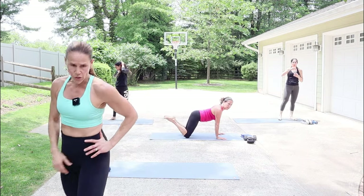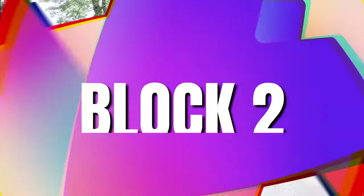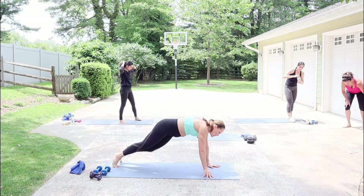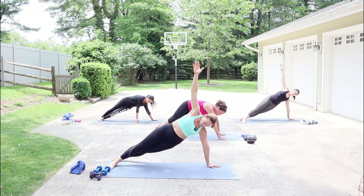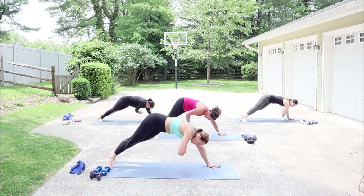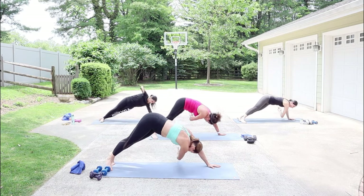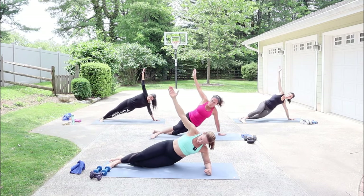We have 30 seconds — get that water. We're going to be on our right hand in a side plank. You can be on your elbow. We're going to bend the knees, drop the hip, and then come up and thread through. By bending the knees we let the hip drop, then thread through again. Your option would be on the elbows — drop the hip on the elbow modification and still thread through, knees just slightly bent.